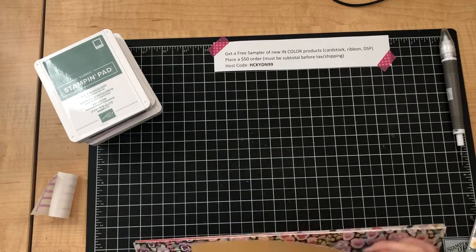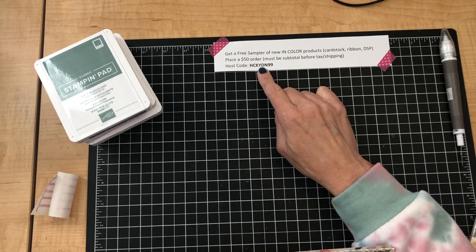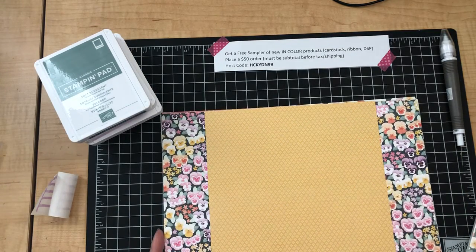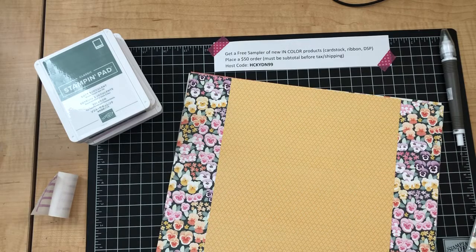You can shop at my online store. Take a quick screenshot or write down the host code shown here, go to juliebaum.stampinup.com, and insert that host code at checkout. That's how you can get a free share of these new In Color products. Thanks for stopping by!